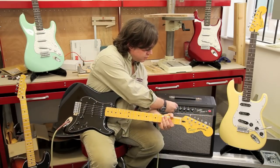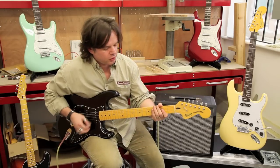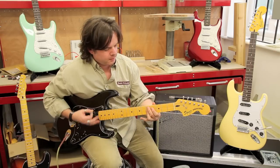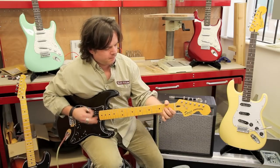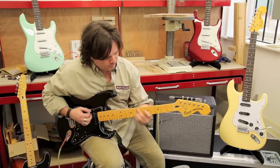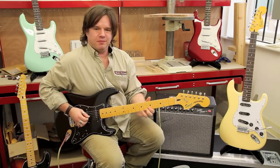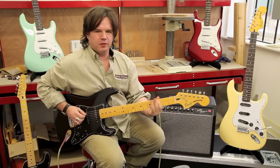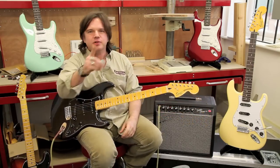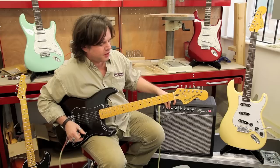Take the gain down, turn the volume up, give it a little spank and a bit more sparkle. Let's go round to some more British-sounding amps - I think you know what I mean by that. Let's turn the gain up a little bit; we've got the perfect guitar for this.